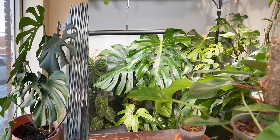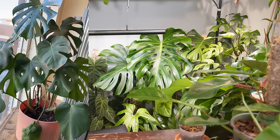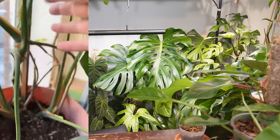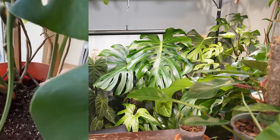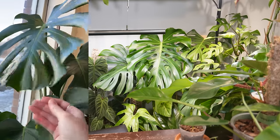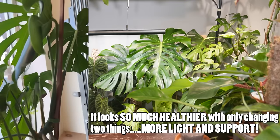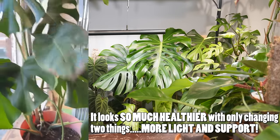A good plant friend sent me a video of how she saved her office's Monstera. It was looking super sad — dying in the bathroom. She brought it out, put it up on a stick, and most of the older leaves died off. It then shot out new growth — those new leaves weren't even part of the plant when she first got there. The newest leaf just came out after she put it on the stick. She's pretty proud of it, and rightfully so.